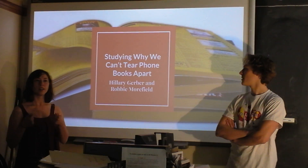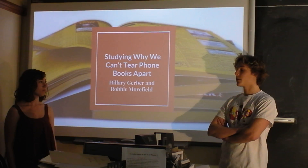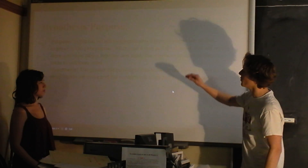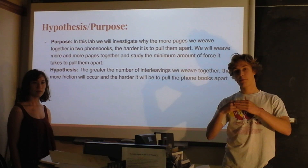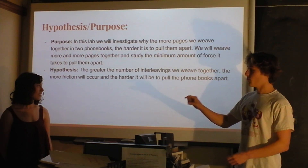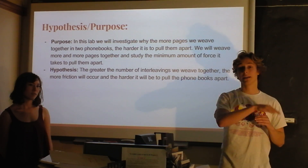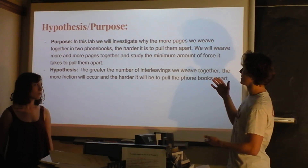We studied why, when you interweave phone books, you can't tear them apart. What it comes down to is, like on Mythbusters where they interweave every single page, we investigated why when you weave more and more pages together — meaning fewer pages between each interleaving — the more interleavings there are, the harder it is to pull apart. We hypothesized that the more interleavings you have, the harder it would be to pull apart because the friction would be greater.